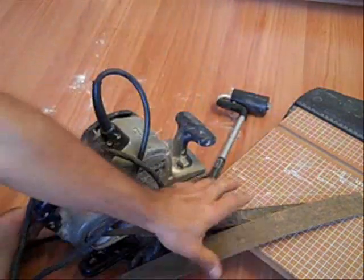You're going to need a pair of tin snips. You can watch a YouTube video on how to use these to cut plastic laminate.